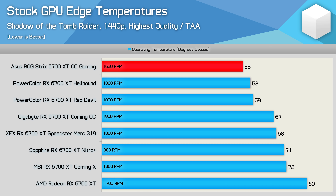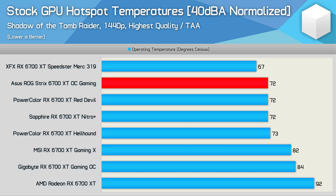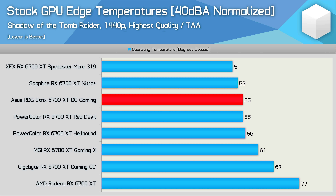Let's noise-normalize these models and retest. With the cards all noise-normalized to 40 decibels, the ASUS Strix is no longer the best performer, though it is still mighty impressive. The bigger and heavier XFX Speedster Merc took out the top spot with a peak temperature of just 67 degrees. But 72 degrees for the ASUS Strix is a very good result, placing it alongside the PowerColor Red Devil and Sapphire Nitro Plus, both of which are excellent graphics cards. The edge temperature remained at 55 degrees, placing the Strix model alongside the very best 6700 XTs tested to date.